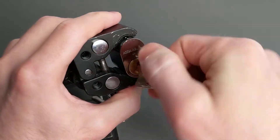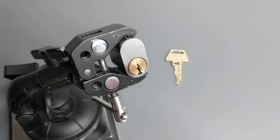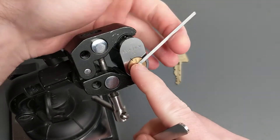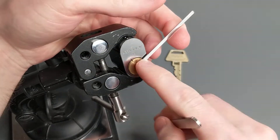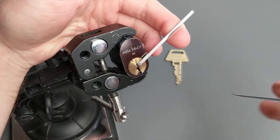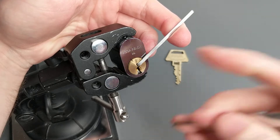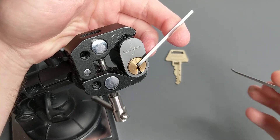It has barrels and matched counter milling up top, and then the sidebar acts sort of like a V10, but not quite, so I will be tensioning counterclockwise. That tends to make picking the side pins in a Twin much easier, so unless you're forced to do otherwise, it's a good idea to pick Twins counterclockwise.